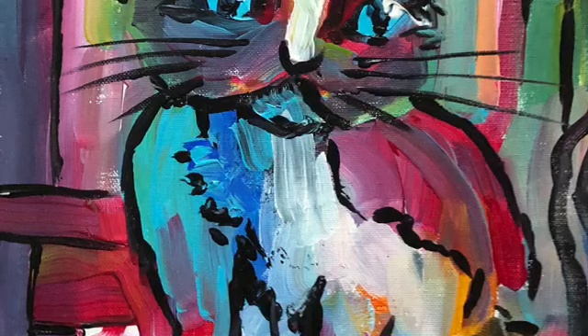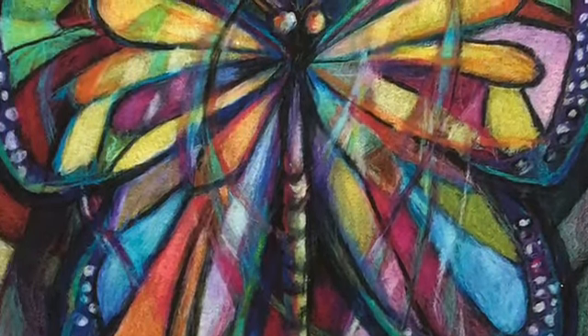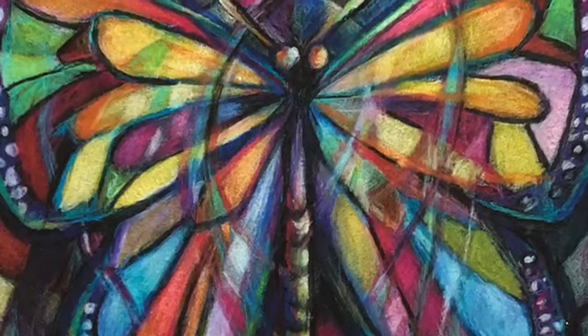Here's an abstract of cats again. And I end with an abstract with color pencil. Thank you.